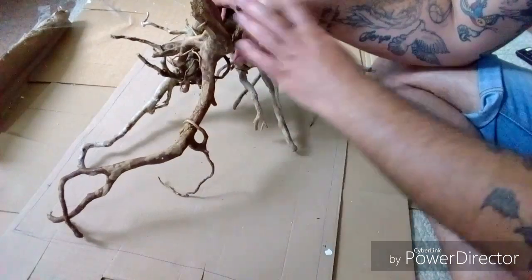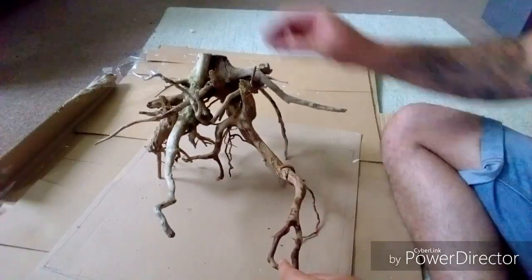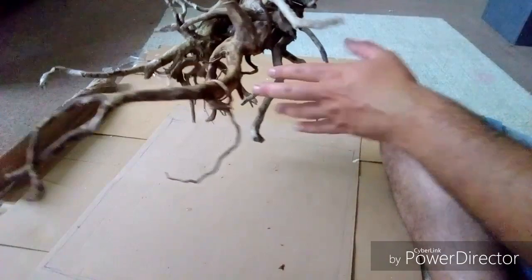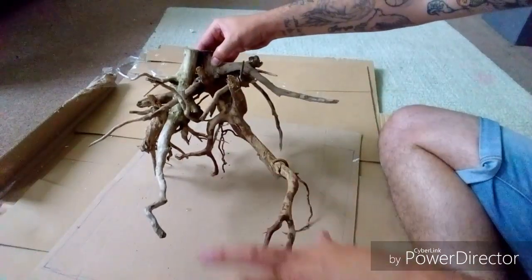I'm going to pause the video now, glue this up, get it into shape, and then we'll put it into the tank. Here we are — it's all glued together. The fish have got loads of space to swim through, and it'll look really nice in the corner of the tank with all the roots coming forward.